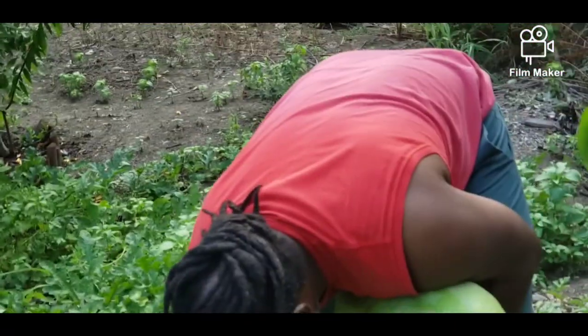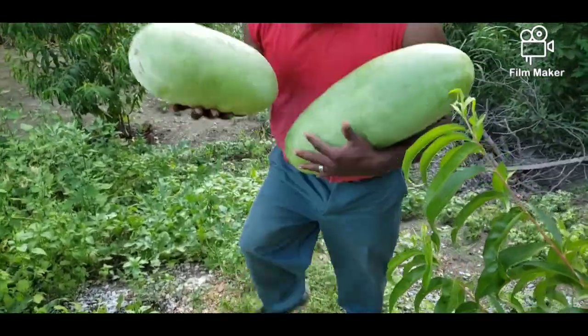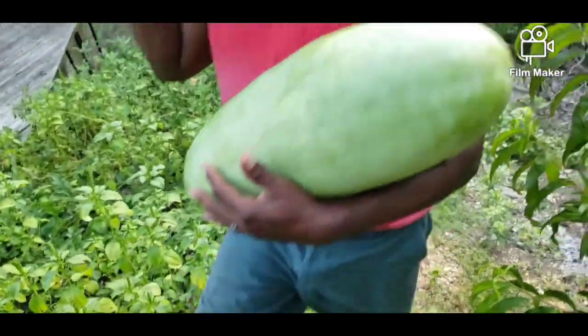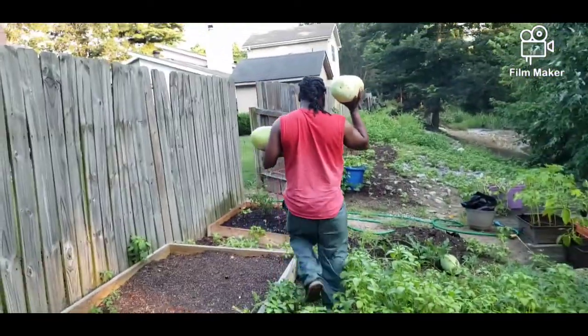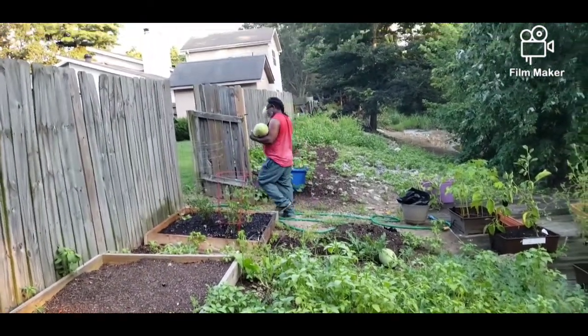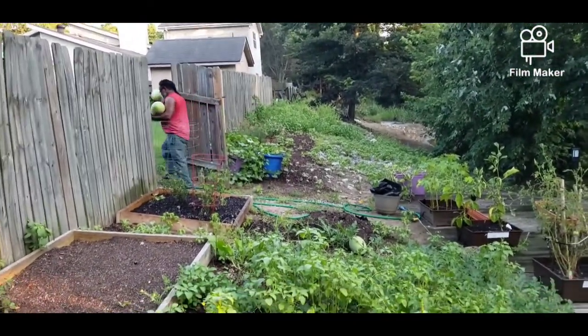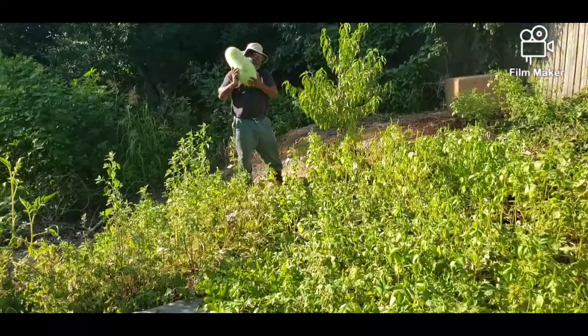We've got some more, but he's gonna get ready to prune them back because we've got enough watermelons for us and we'll have to give some away. So we just wanted to pop in and show you guys what's going on with these Charleston Grays that have taken over our area. Please like and subscribe. I'll talk to you guys again soon. Bye.